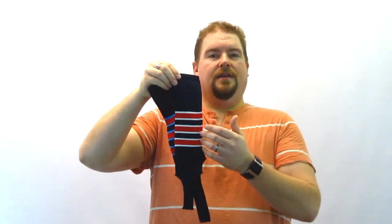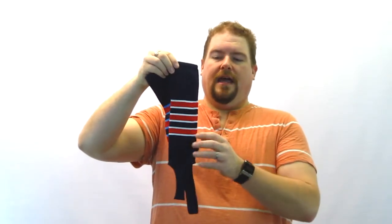You get three color choices here so you can really mix and match all your team colors. Let's take a look at it.